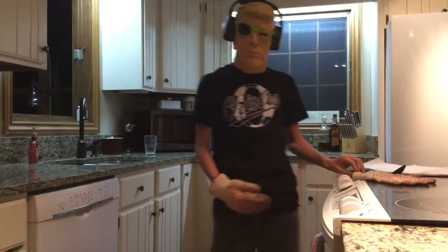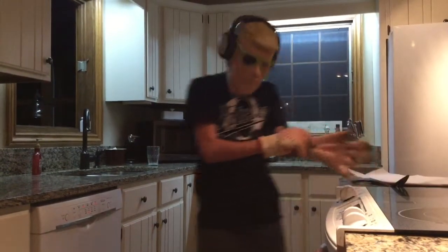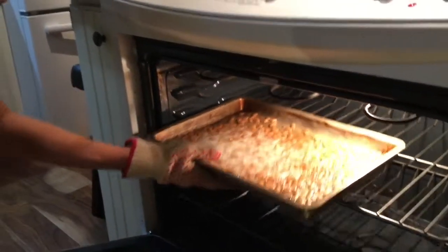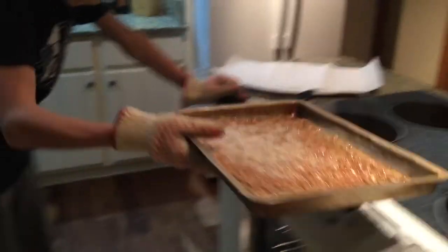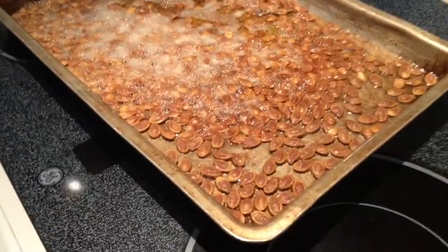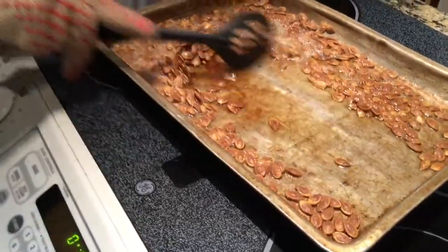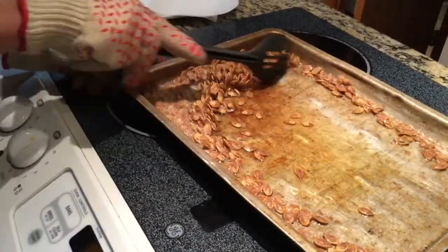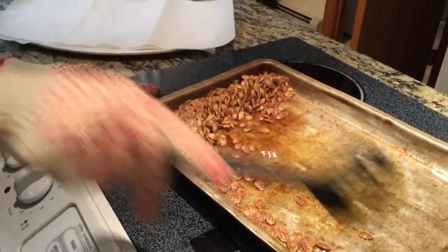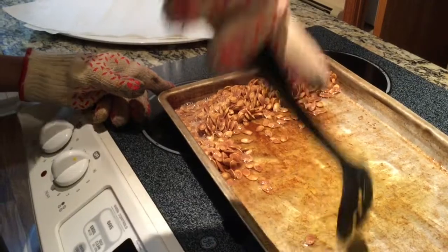The hour and a half is up and we're going to take our pumpkin seeds out. Look at those — nice and crispy, yummy yummy yum. You can tell they're nice and cooked because they're that brown color. You're going to get them all to one side like this. That's the way I like to do it because I make pumpkin seeds all the time — I make them year-round. I have pumpkins that can grow year-round. I'm a professional at this.